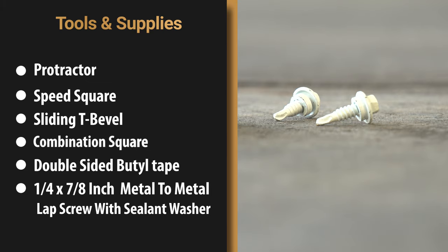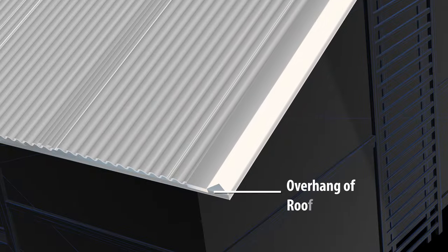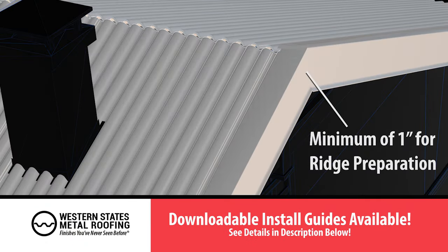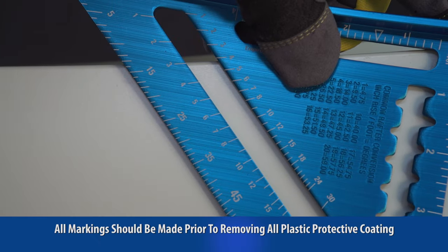And a quarter by seven-eighth inch metal-to-metal lap screw with sealant washer. Preparation: when measuring the gable trim for your roof, do not forget to account for overhang of roofing panels. Three inches is needed for overlaps and a minimum of one inch is needed for ridge preparation.